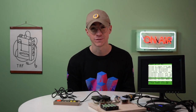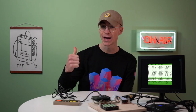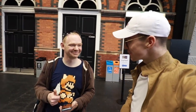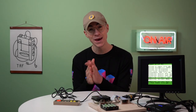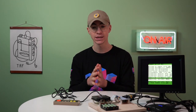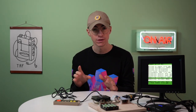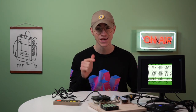Hey everyone, how's it going? Elliot here from The Retro Future. I just got a message from one of my Patreons, Matthew, who I actually met at Play Expo Manchester last year. Hi Matthew, how you doing? And he has made me a Game Boy game — an actual game that we're going to play today on the channel.